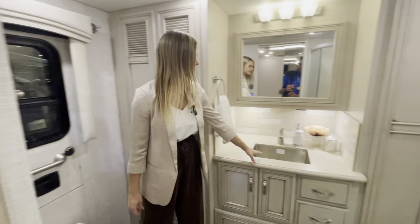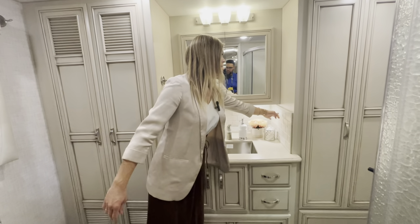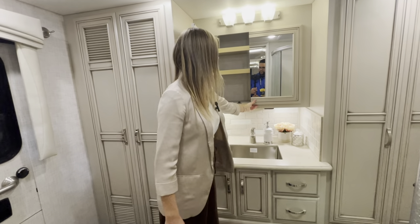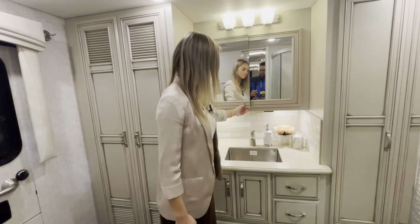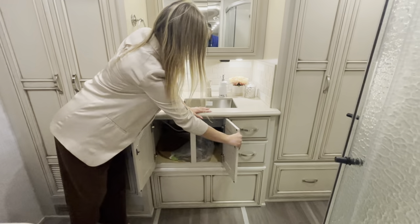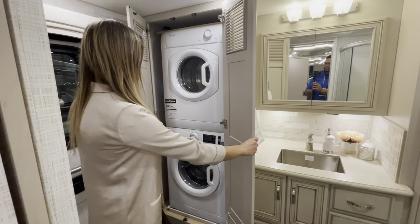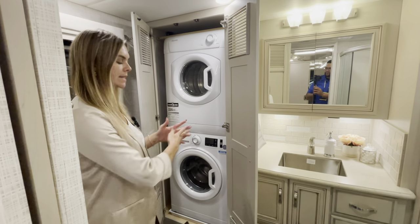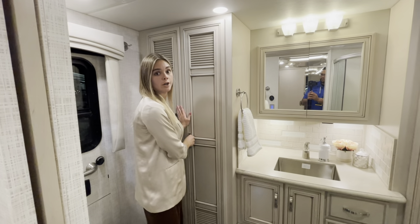You'll have a stainless steel under-mounted sink with solid surface countertop and backsplash inserts, plus medicine cabinets with styles up top and additional storage below. Directly behind is the optioned-in stacked washer and dryer. If you choose not to get it, this space becomes a massive wardrobe for additional clothes or appliances needed on the road.